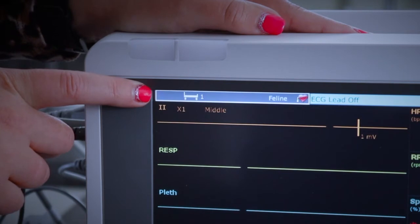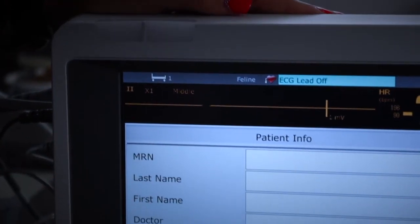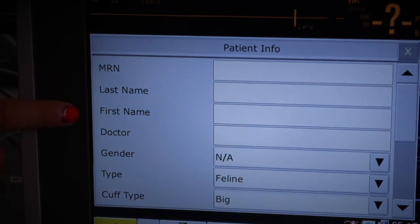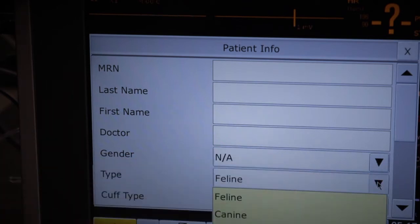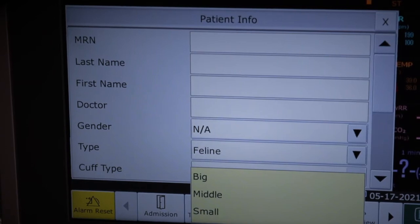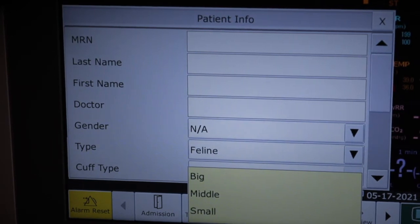At the top of the screen there is an icon that looks like a trolley or small bed — click that to admit your patient. MRN is your patient number from the practice management system; you can enter it or not. Last name and first name are optional. The two most important fields are type and cuff type. Under type, select feline or canine. Under cuff type, select the correct sizing: big is the red cuff, small is the orange one, and the three in the middle — blue, green, and turquoise — are all classed as middle.